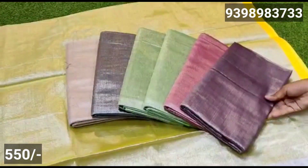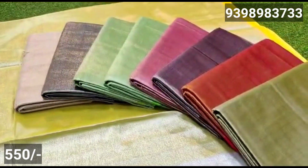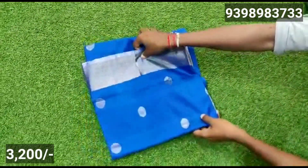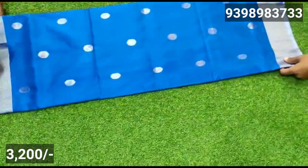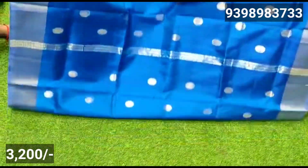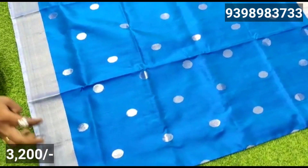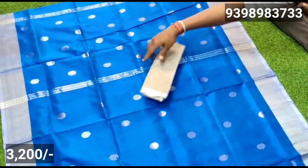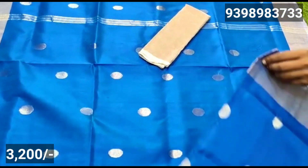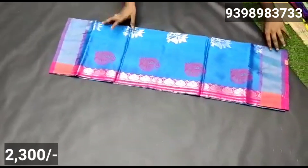This is an evergreen model with a heavy work blouse. The next model is coin booty — it is a coin booty design. It is a medium size silver weaving with a silver blouse and color shade.